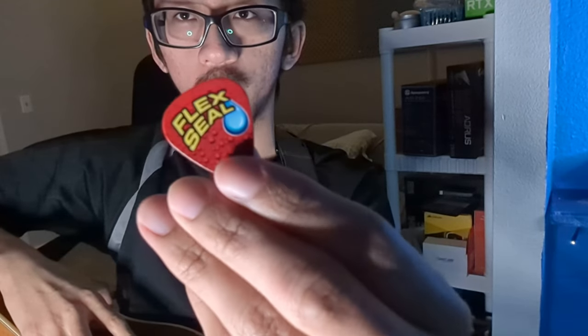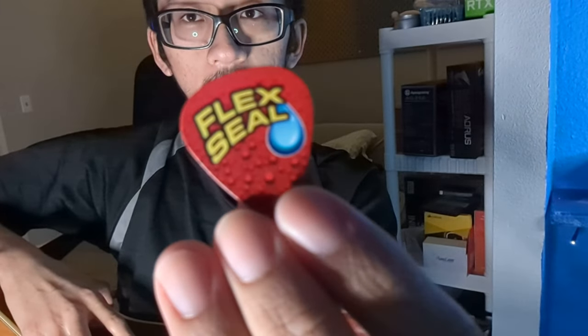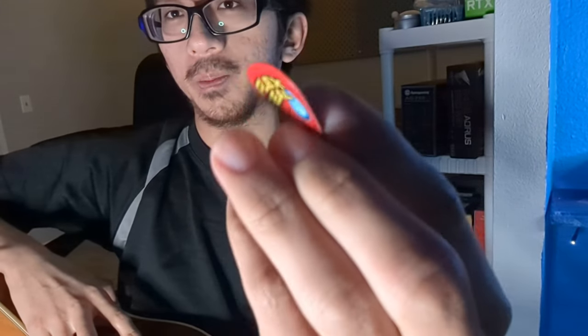I'm not super big on what guitar pick is best for who. I just thought it'd be fun to get Flex Seal guitar picks because no one else has made this video before. So we got a guitar — let's try and play this sucker. Right now the limitation to playing is probably me, the player, and not the guitar, the strings, or the pick. It's probably me being not a great guitar player.